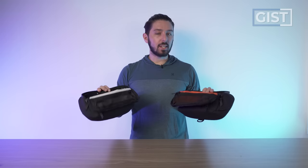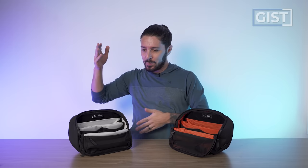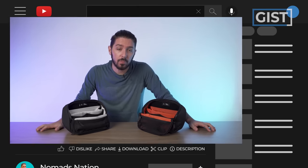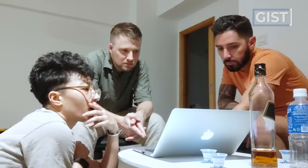If at any point in this review you decide you want to make a purchase, just remember that we ask you to use the first link in the description. That link makes sure you get the best price and we oftentimes have discount codes, but it also helps to support the Nomadization YouTube channel, which we greatly appreciate. Thank you so much.